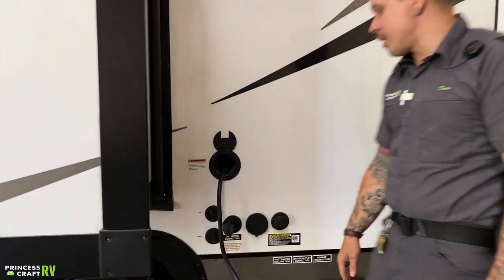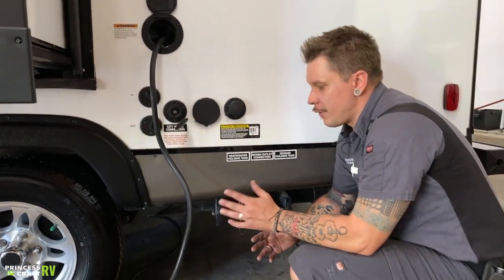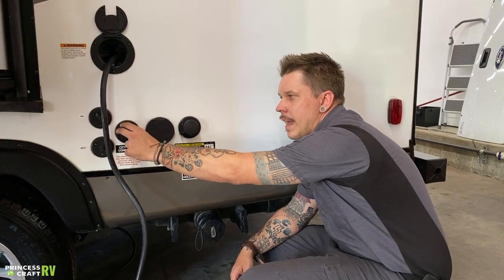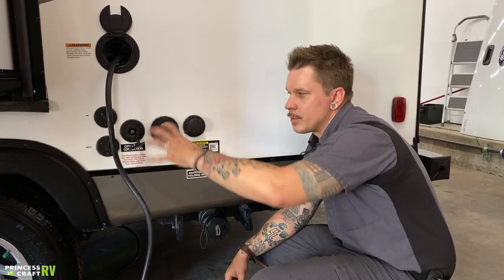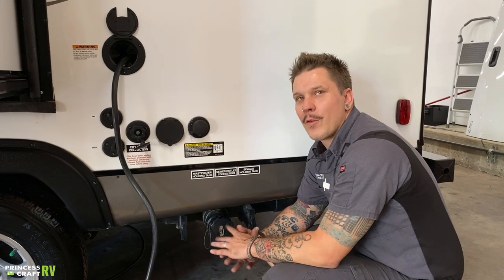Beside that, we have your city water connection. This is what you'll utilize in an RV park or anywhere with full-time running water. Pressure becomes very important with the city water connection — these units are rated for a maximum 75 PSI water pressure. We include a water pressure regulator with your purchase. That hooks directly onto the spigot side of the hose. It's important that we keep the weight of that regulator off the trailer-bound connection because it is plastic. If your water pressure regulator gets lost or damaged, make sure you replace it before taking the unit out.